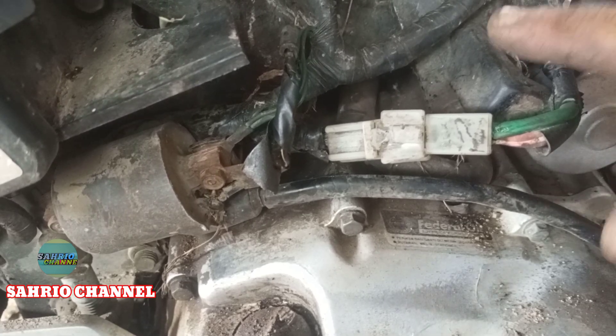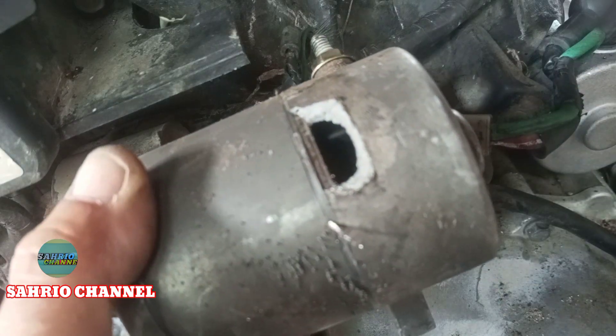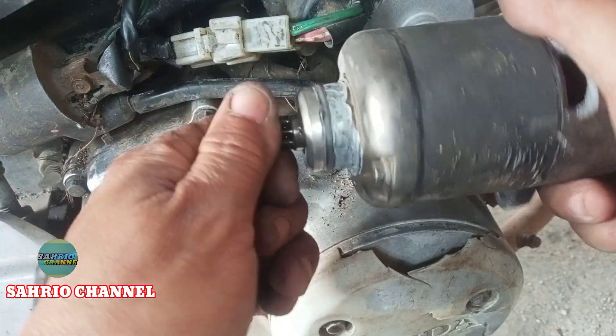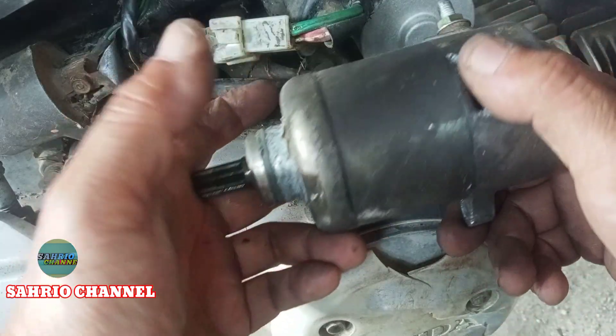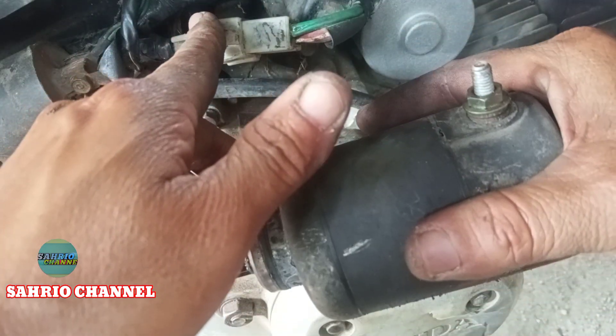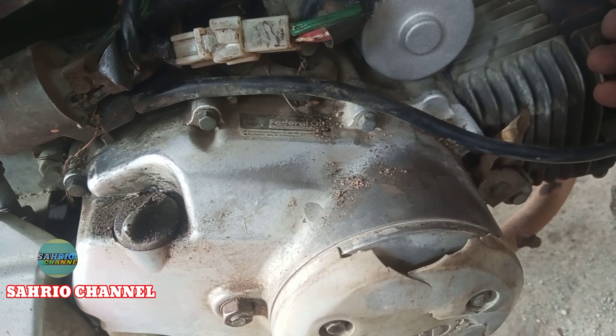Ini teman-teman, permasalahannya di sini di bagian dinamo starternya yang sudah rusak, jadi ini juga sudah bolong, jebol. Ini yang baru, jadi ini yang baru. Lima kali ganti coil starter tapi bagian magnetnya hancur. Sampai di sini penjelasan saya, terima kasih jangan lupa subscribe channel ini. Sekian, wassalamualaikum warahmatullahi wabarakatuh.